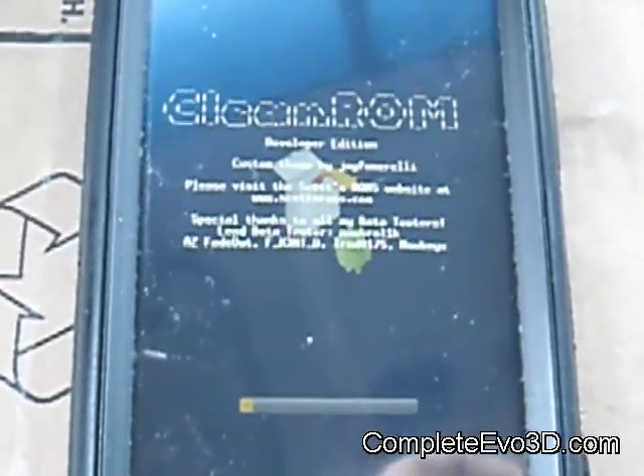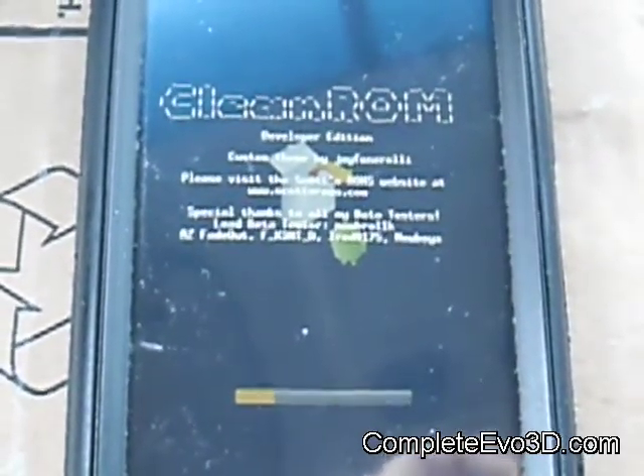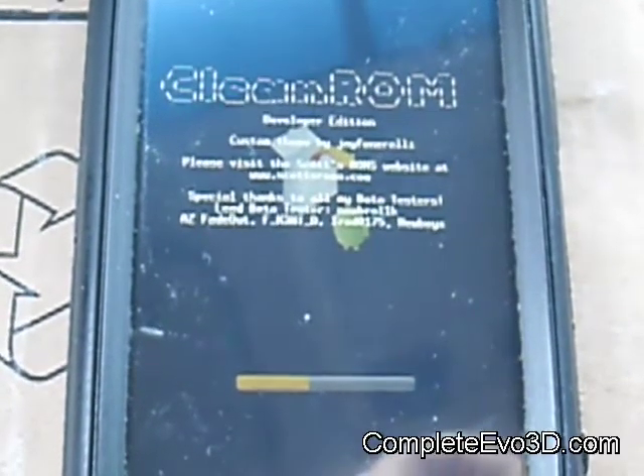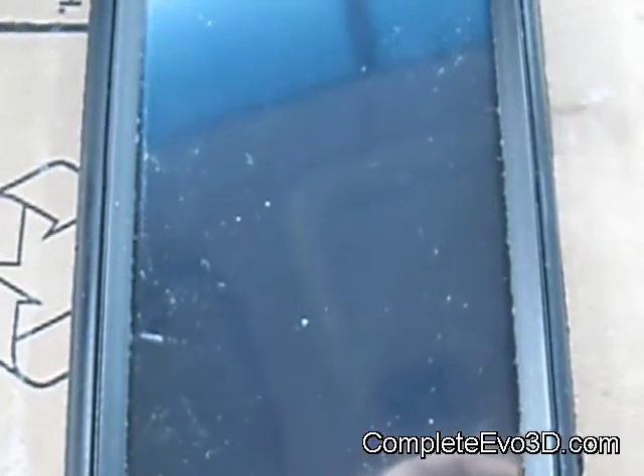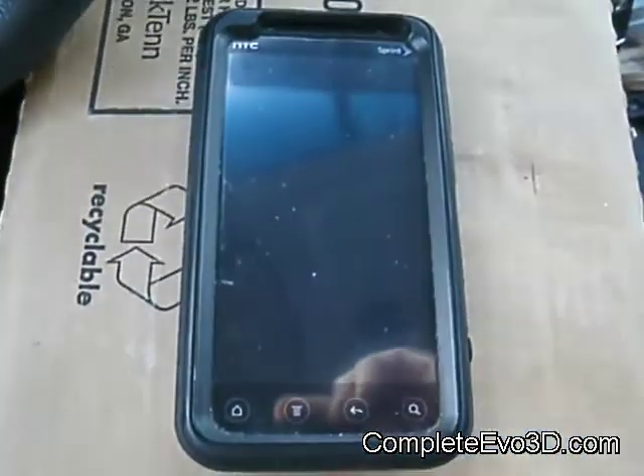This part seems like it gets stuck or takes a while — as you can see it's compiling a lot at once, and there it goes, it's going to start the reboot phase.